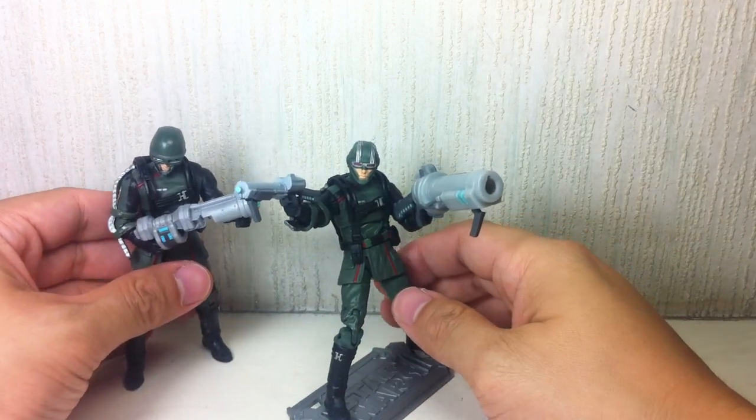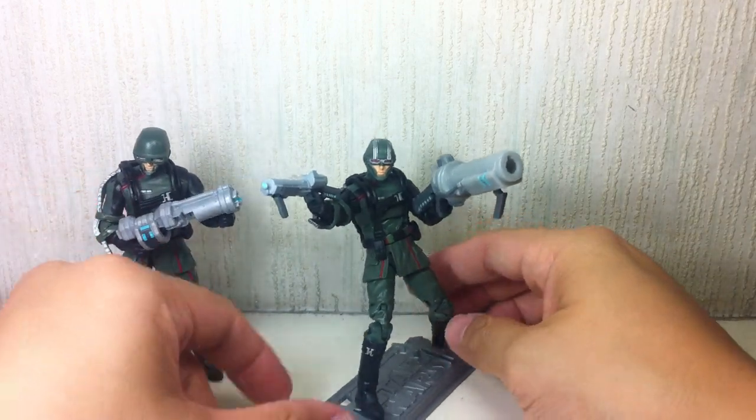So if you're army building, this is an interesting figure to get just to differentiate your troops.